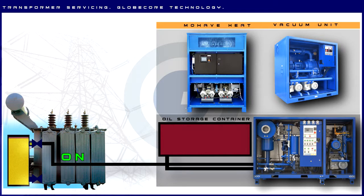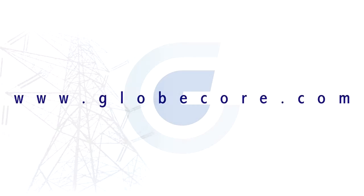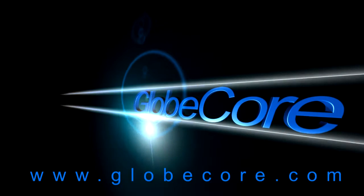Combined application of GlobeCore units allows for quick and reliable transformer service, significantly extending transformer life. For more information, visit our website at www.globecore.com.